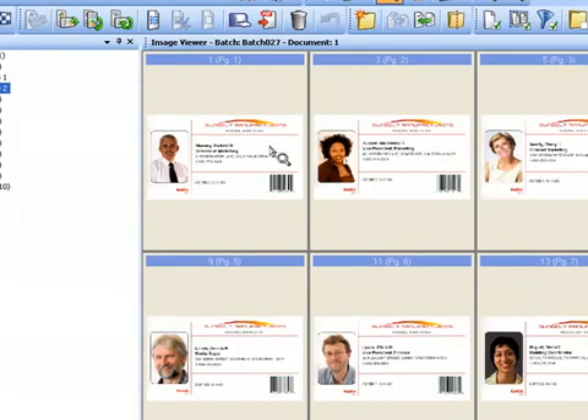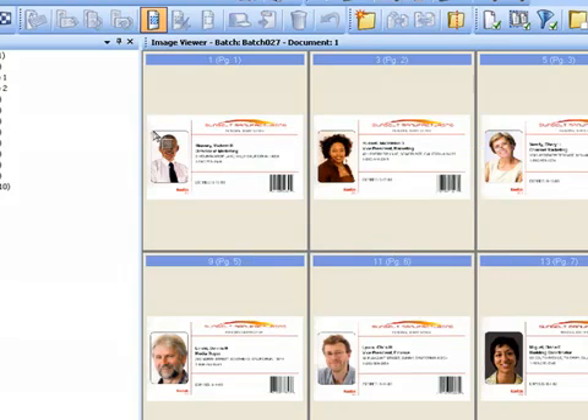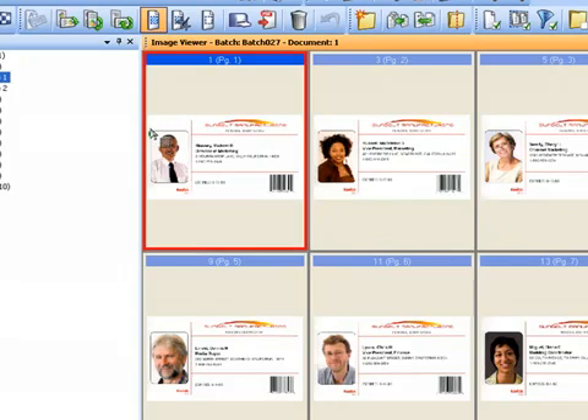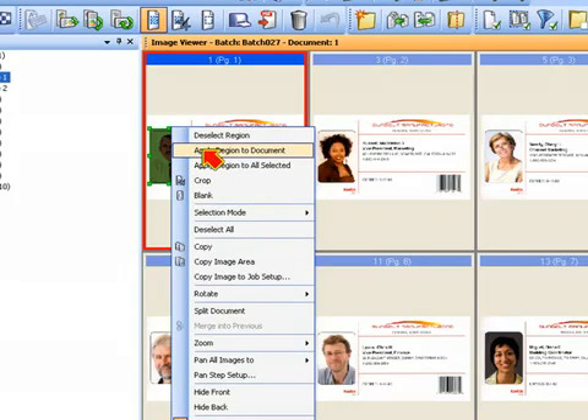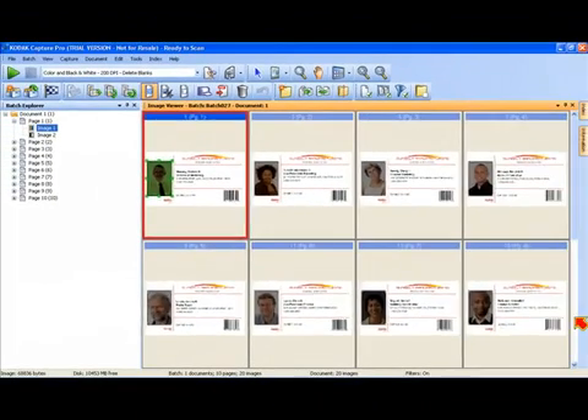So the first thing I'm going to do is crop out just the photos. I'm going to click on my draw region tool and draw a box around the photo. These photos happen to be in the same location on every single document scan. If I right-click on the region, I'll have some options, and I want to apply this region to all the images of the document. This is a very useful and productive way — especially if you're scanning lots of these forms — to avoid having to draw a region for every single image.